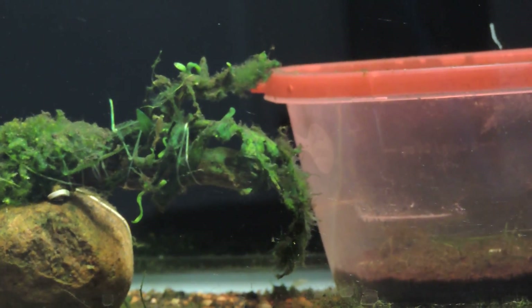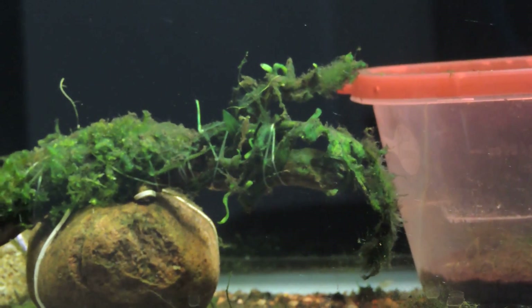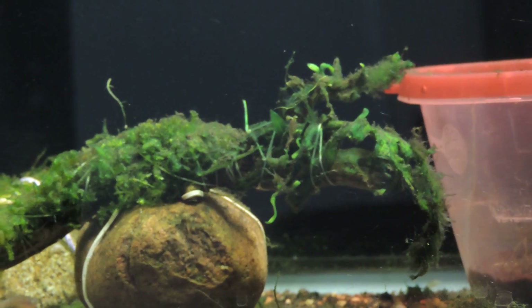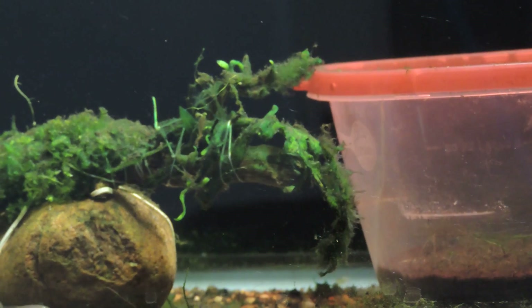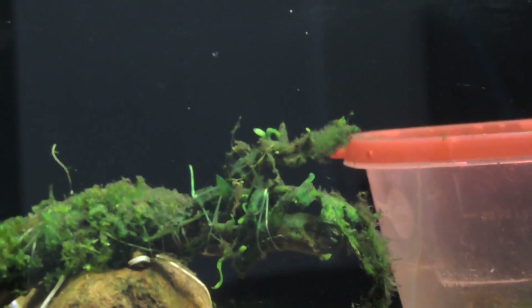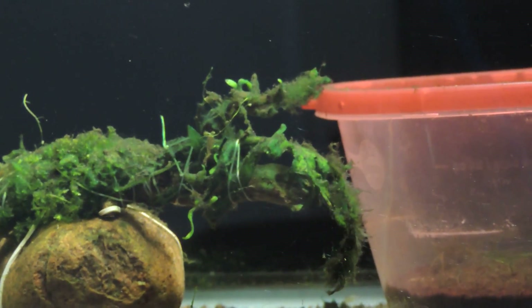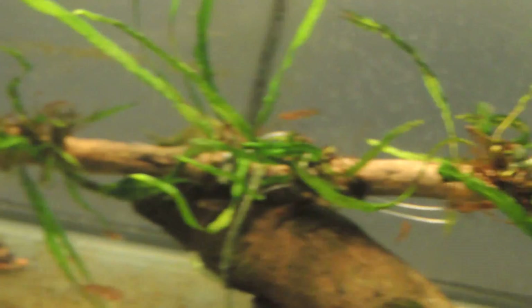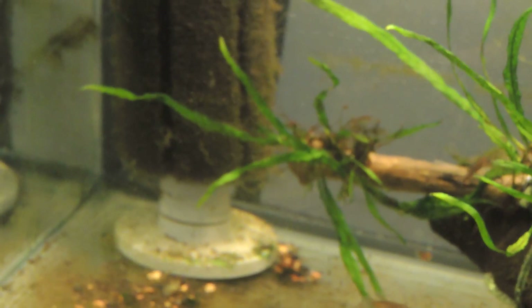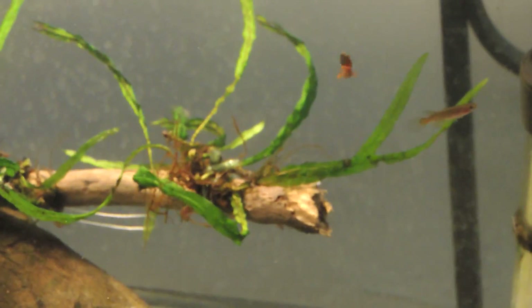I did it as a fluke. I tied it on to the end of this driftwood since the java fern and moss hadn't crept up that far yet. I tied it on the end not thinking it would grow, but I thought I'd take a chance — and as you can see, there are new shoots coming out of it. The resiliency of java fern is pretty remarkable. I'll give you guys a follow-up on this, and thanks for watching.